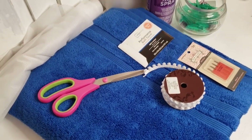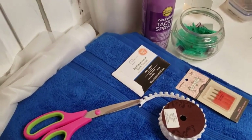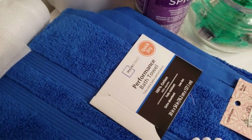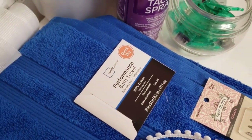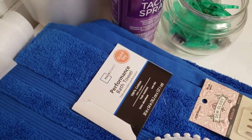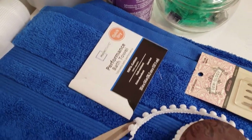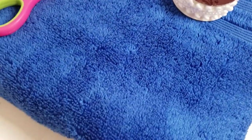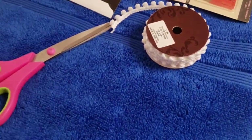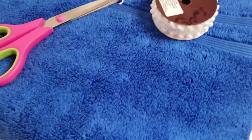I get a lot of questions on the supplies that I use, so I thought it would be a good opportunity to show you. My first choice on towels is always going to be Mainstays Performance Bath Towels. This is the Walmart brand — 100% cotton, 30 inches wide by 54 inches long. They have a wide variety of colors, decent quality, and it is under $5, so the results are going to be amazing.